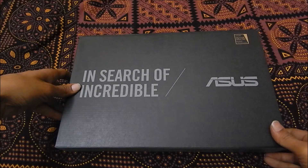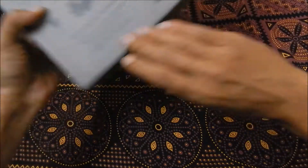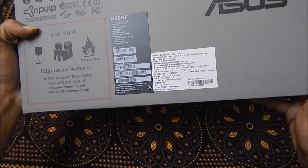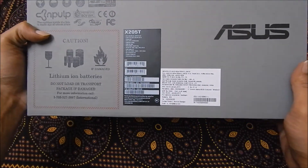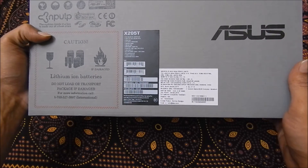Hi friends, in this video we will do the unboxing of the Asus eBook 205T. The price of the device mentioned on the box is ₹15,999, however you will get the device for ₹14,999 on Flipkart.